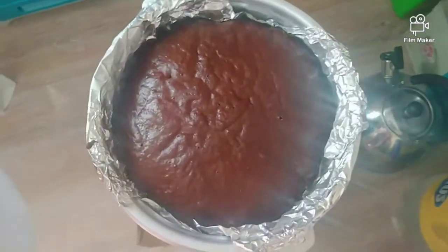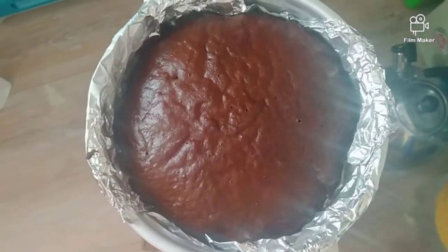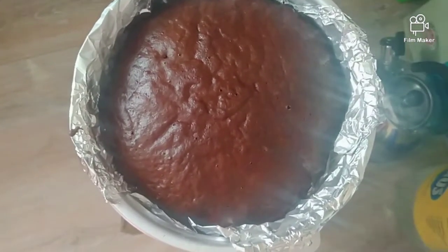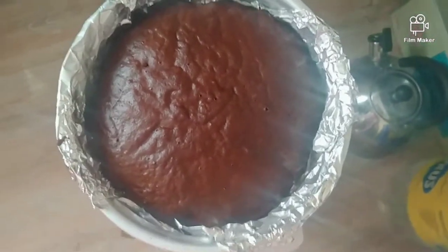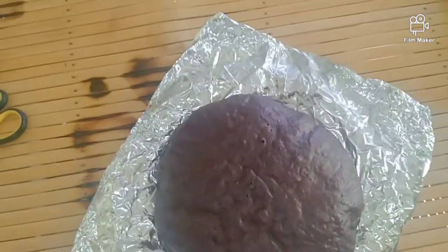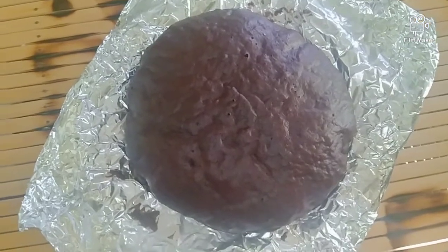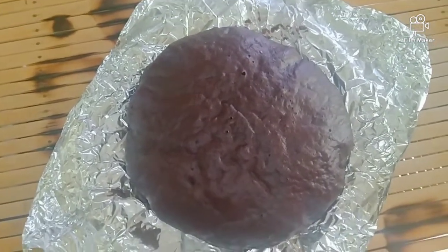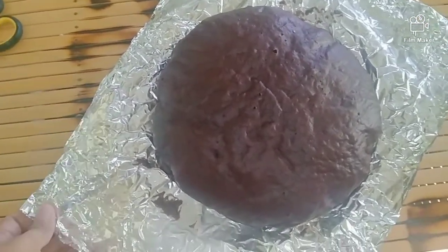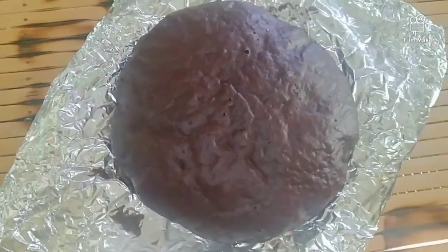So let's check guys — wow! See ito yung ating chocolate cake. So 20 minutes lang sya guys, 15 to 20 minutes ang simmer lang nya, so okay na sya guys, luto na. So let's remove — look at that guys! So ito na yung ating homemade chocolate cake.